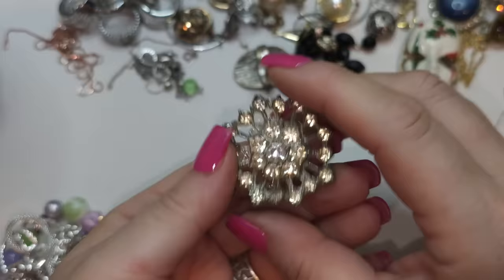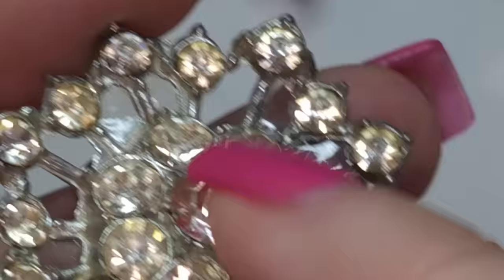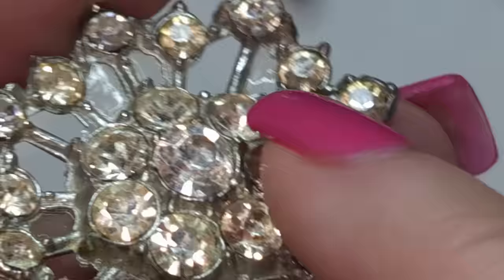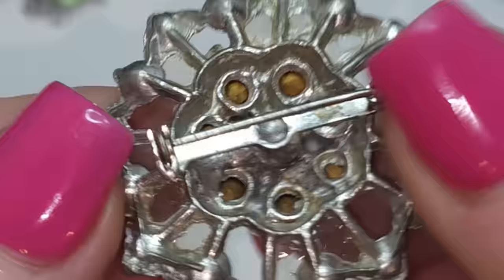Another brooch — silver tone with rhinestones. In some places they look like glass or acrylic — you can see it's kind of glass-like, almost empty-looking. I don't know what that material is. No name.